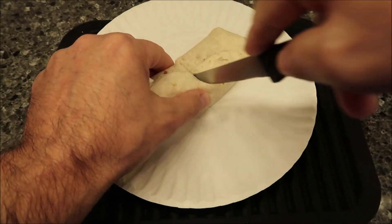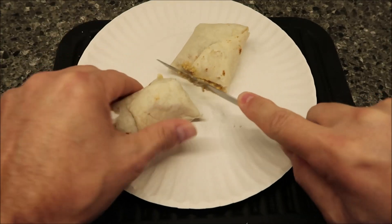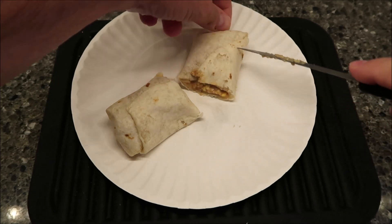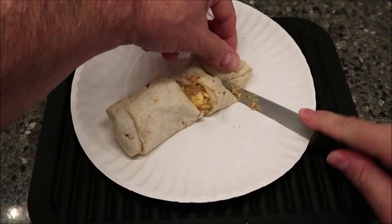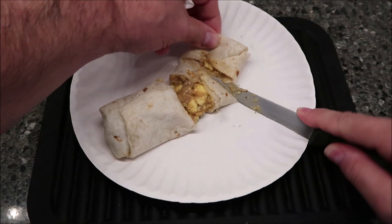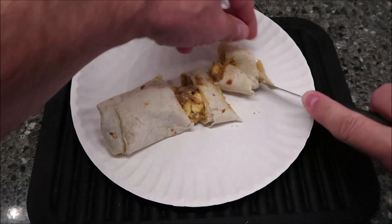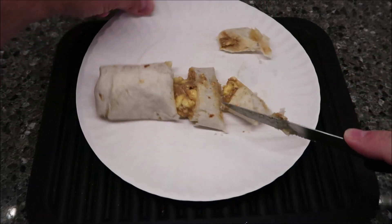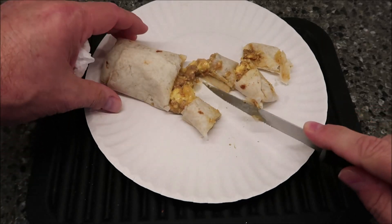It seems pretty good — soft and tender, which is a good thing. That's what the inside looks like: tons of cheese in there, that's for sure. Even the ends feel decently soft. What I do for the video is cut it into four sections and then cut each section into two, so it makes it a little easier to eat on video. It makes it look awful, but it works.